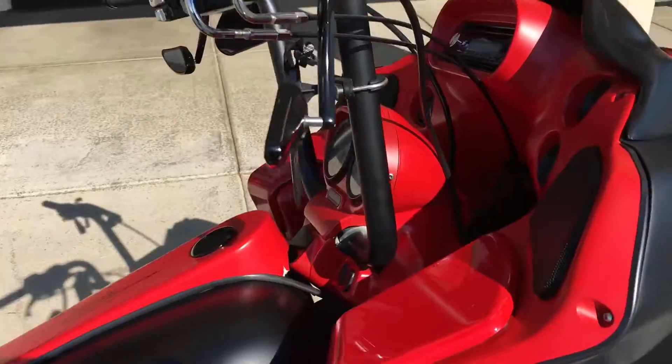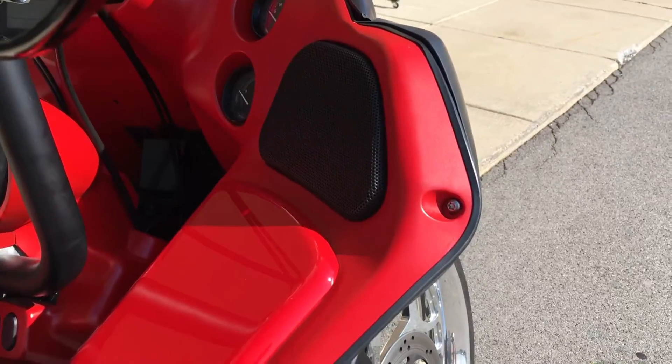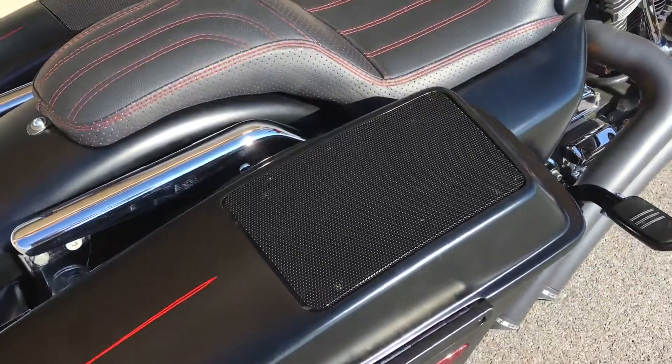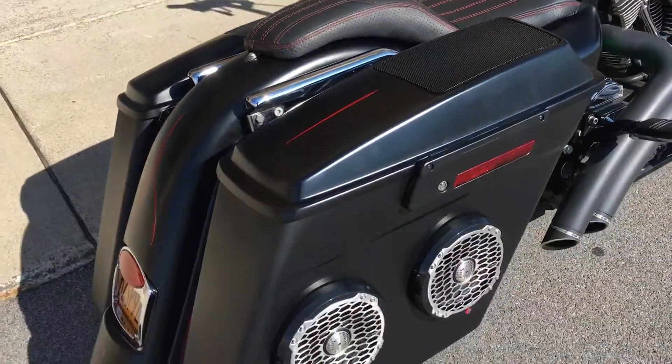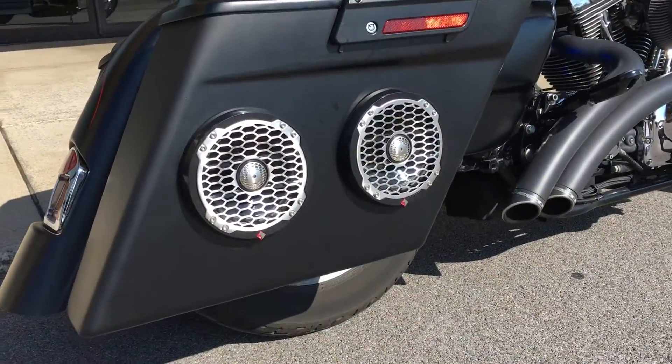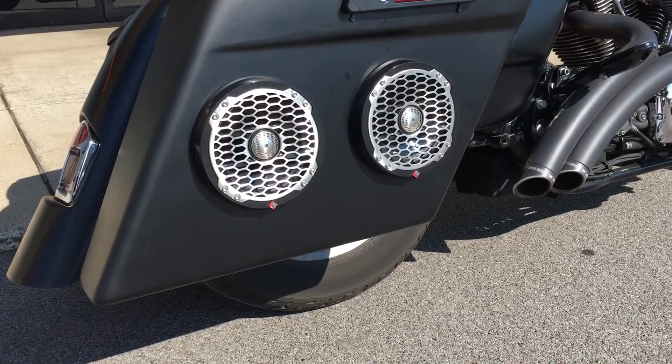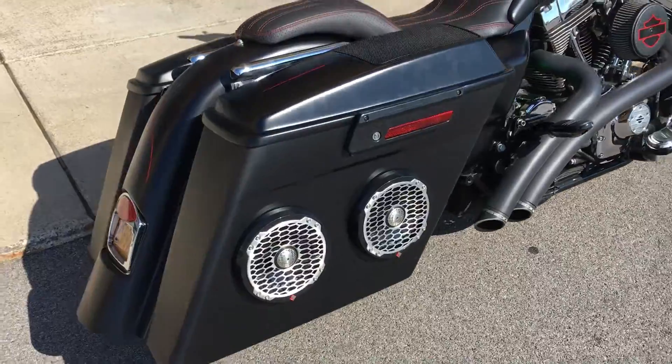We have a set of speakers in the fairing, another set of speakers in the top of the bag, and we also added two extra six and a half inch Rockford speakers on each side of the bag as well.